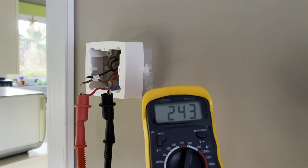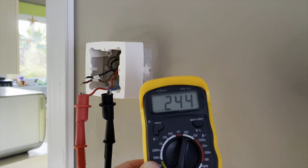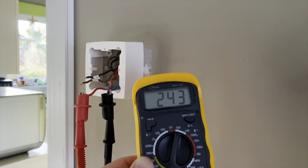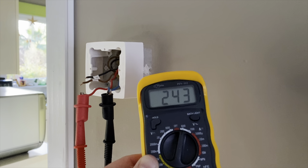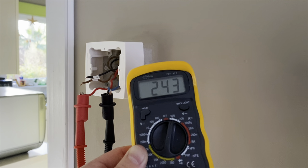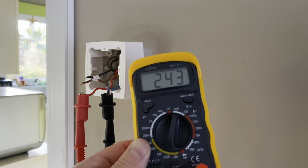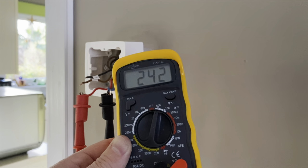So now I've installed the wall box and wired the two wires — the live and neutral — to my boiler. And as you can see I have 243 volts, so that's okay. So now I'm going to turn the circuit breaker back on to connect my smart Wi-Fi thermostat.